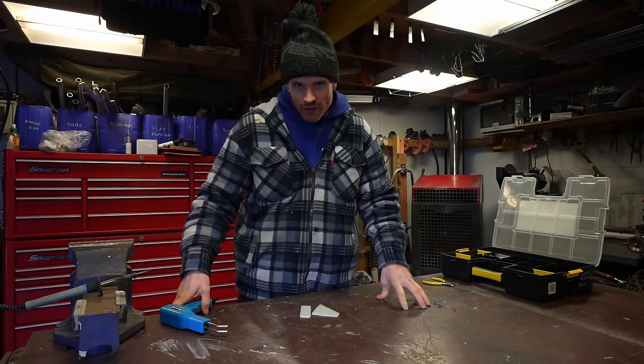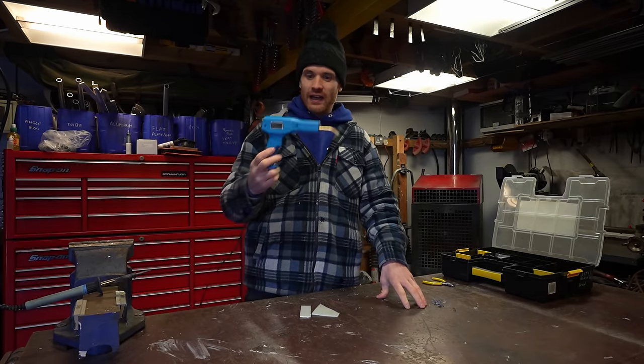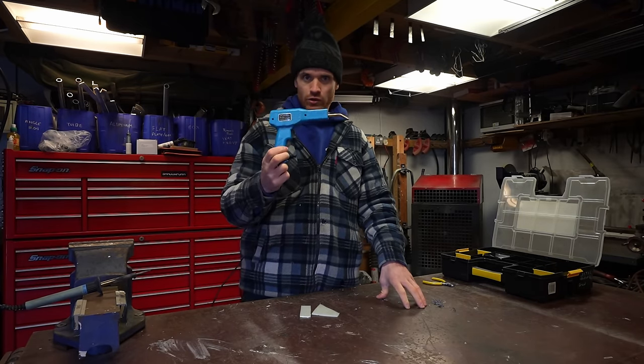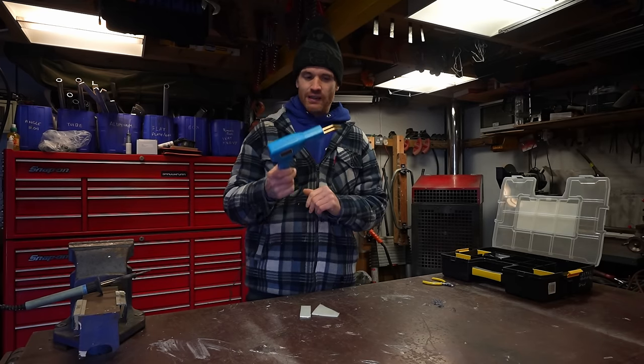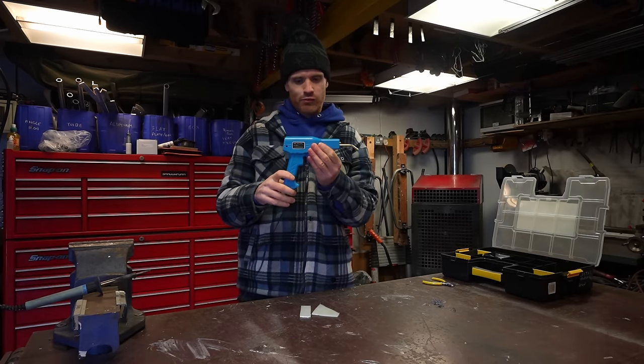I think it's about time we do something we haven't done for a while — can anyone guess what's coming? A bit of Triple T — Tool Talk Tuesday! This one I've been meaning to speak about for a while; it's one of my favourite tools and also one of the cheapest. This is a plastic welding gun and they're only about 25 quid from Amazon — brilliant little bit of kit.